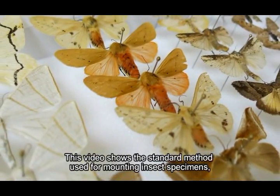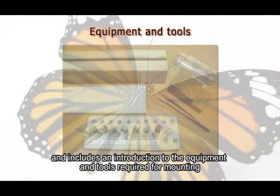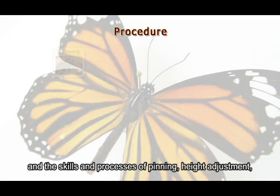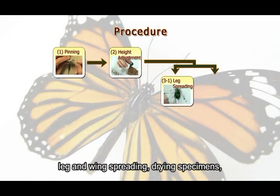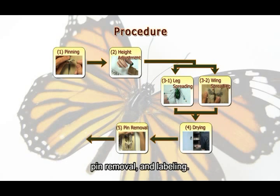This video shows the standard method used for mounting insect specimens and includes an introduction to the equipment and tools required for mounting and the skills and processes of pinning, height adjustment, leg and wing spreading, drawing specimens, pin removal, and labeling.